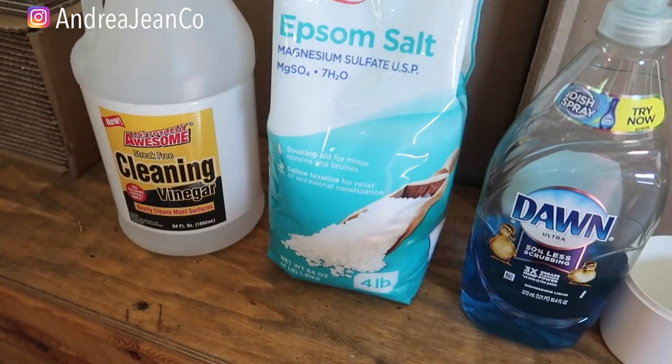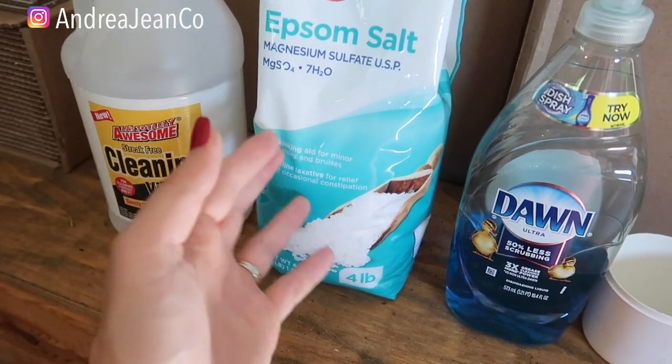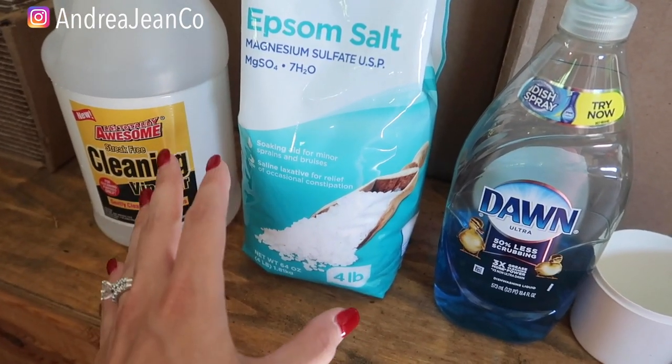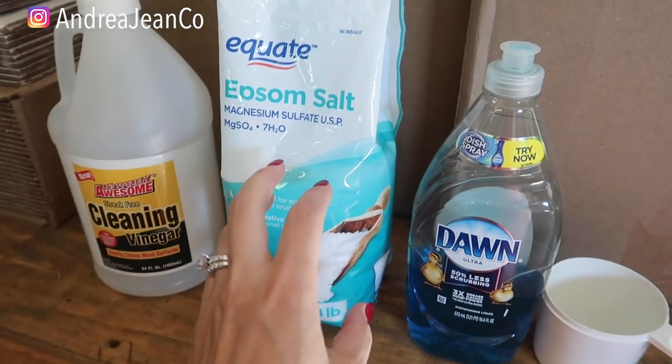It is that time of the year and the weeds are crazy in my backyard. We have used more chemically based products before — I'm not going to give specific names and they definitely do the trick. However, I have three children and one on the way, so I like this option better.